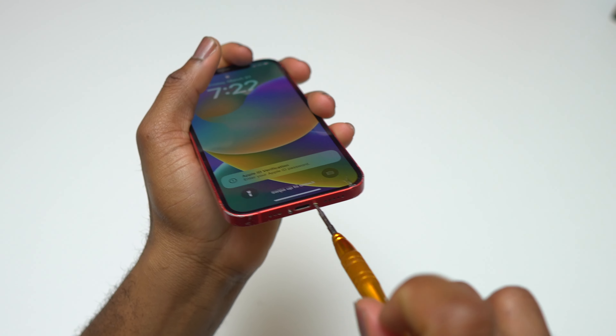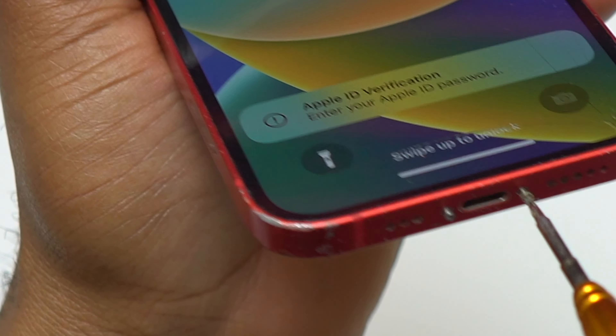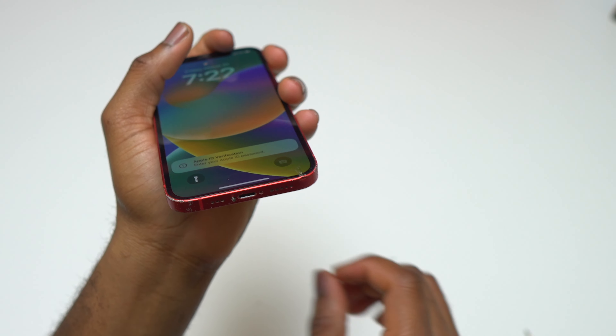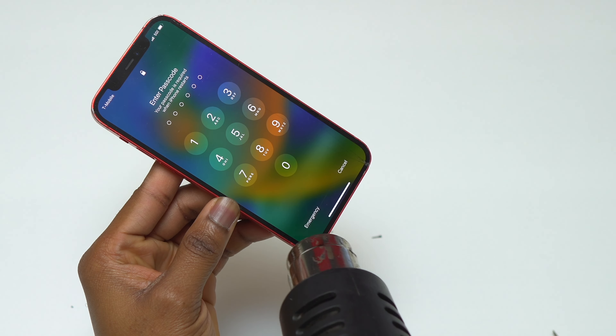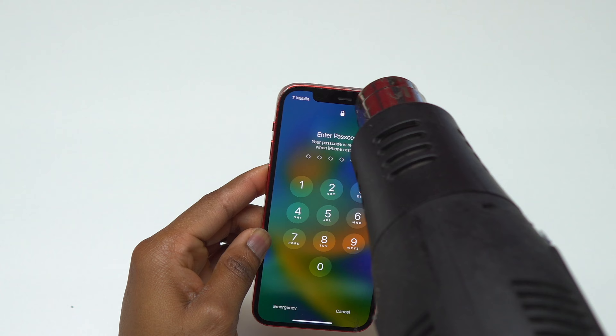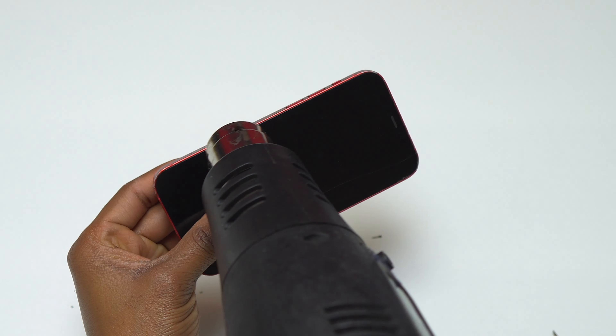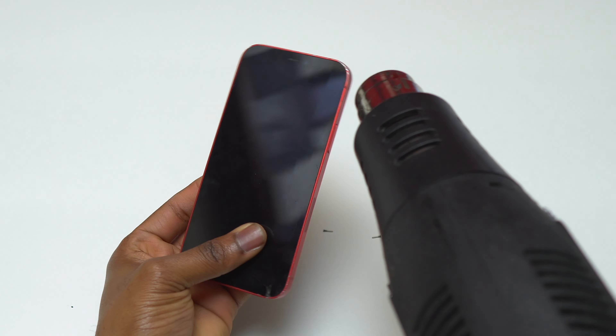The first thing we need to do is remove the two screws at the bottom of your iPhone, and after that we need to remove the screen safely in order to not damage it in the process of doing the body swap. You can choose to turn the device off. As I am doing this tutorial, the device is still on.